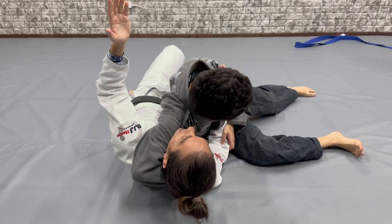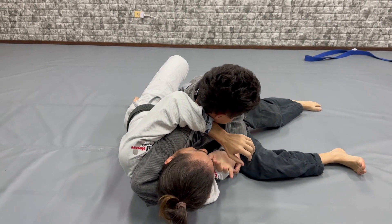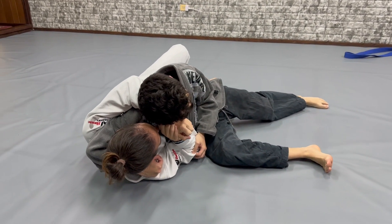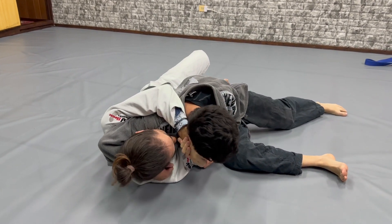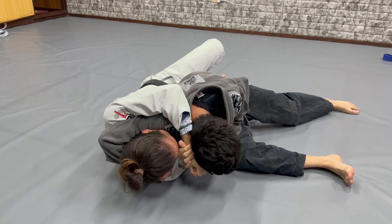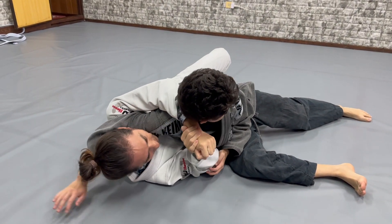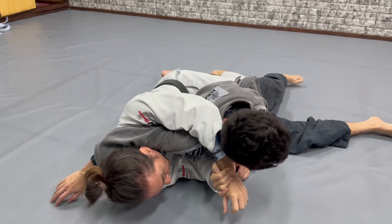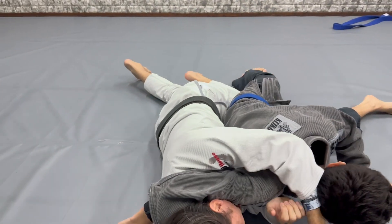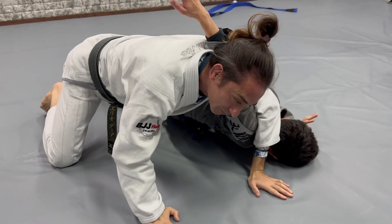So the first thing you start doing is almost the same idea we did before — you want to create that distance. You want to separate my head from his head as much as possible. From here, I don't try to take my head out. I go straight and try to do this first: I press my shoulder here in the face, and the next movement I start putting my knee on the ground and my hand between my head and his head, and start lifting here.